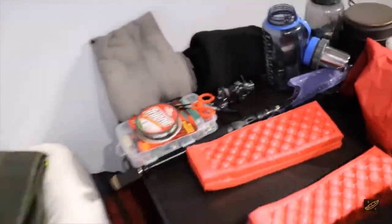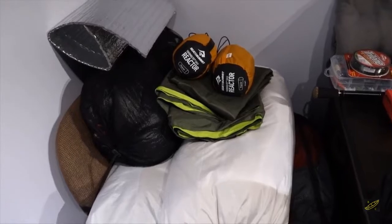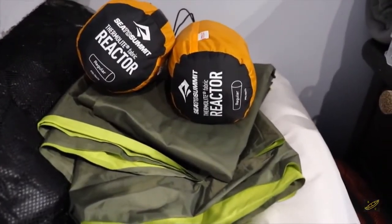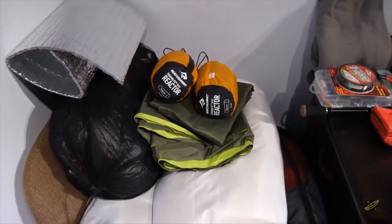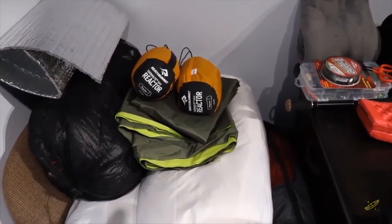The final part of the sleep system is I'll be trying out these reactor liners — not the extreme, just the medium — so they're supposed to add about 10 degrees Celsius. I doubt that's what'll happen, but I think they'll add a little bit. They're not very heavy, and I like keeping my bags clean, so it's a weight sacrifice I'm willing to make.